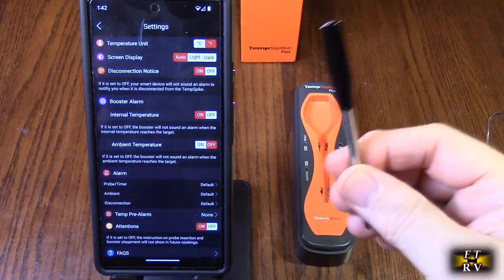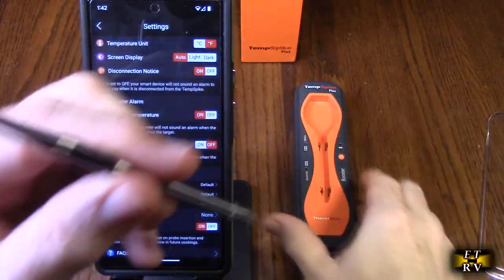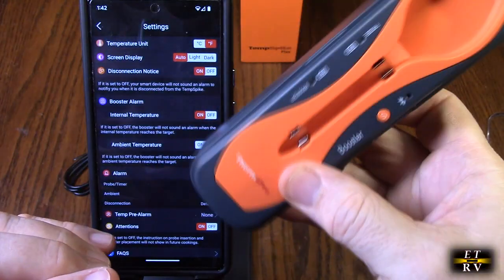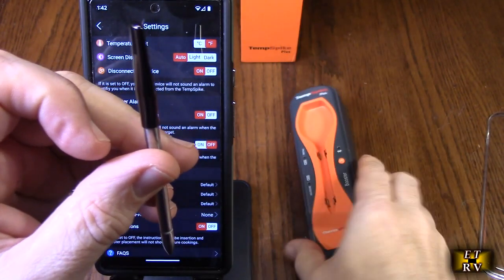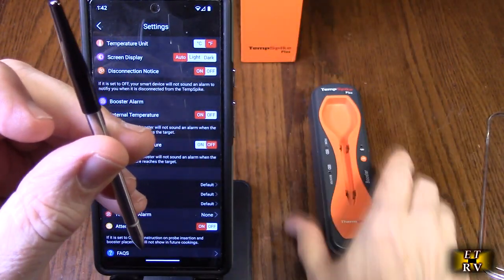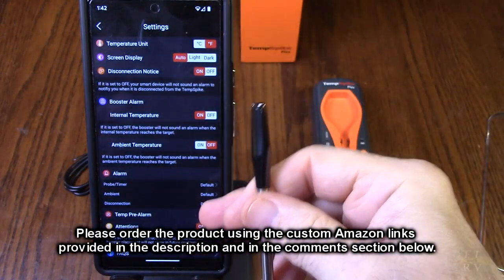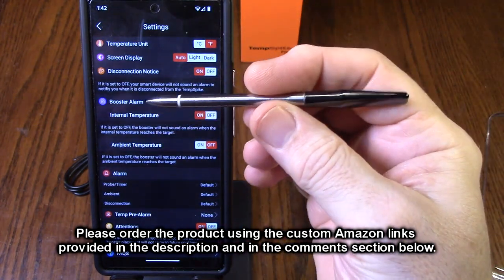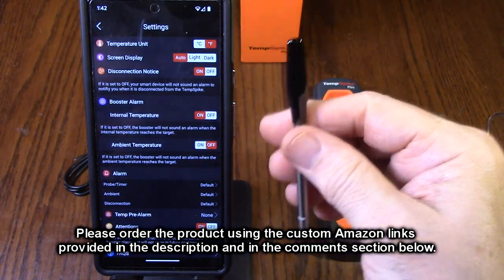After testing, what do I think about the Temp Spike Plus? I love this product. The included charging cable, this high-tech probe, the holder, charger, and booster — you're going to be able to be 600 feet away and cook and monitor. You can put this right on your grill, on your fridge, anywhere you want with a magnetic source, or right on your table. With the clean smooth-running app and this high-tech sealed probe, you can't go wrong.